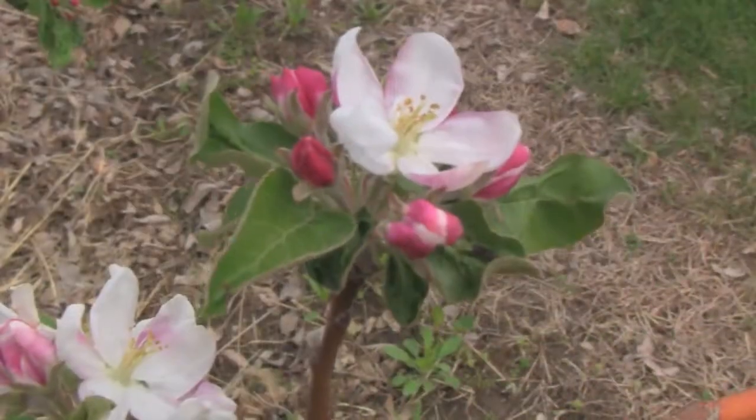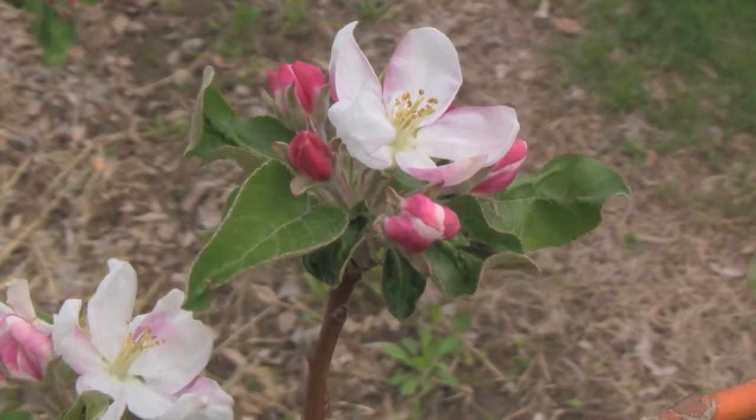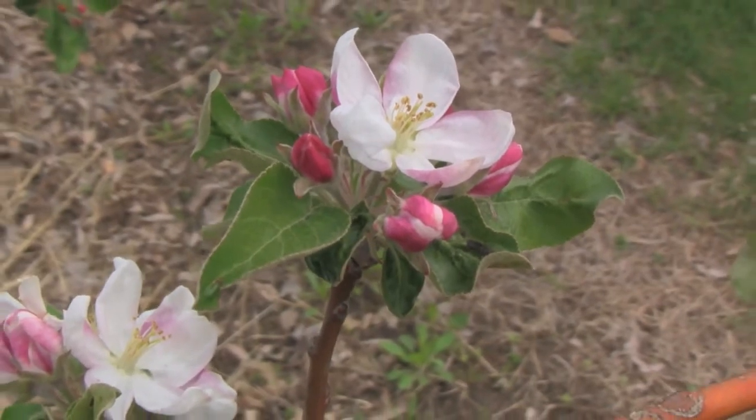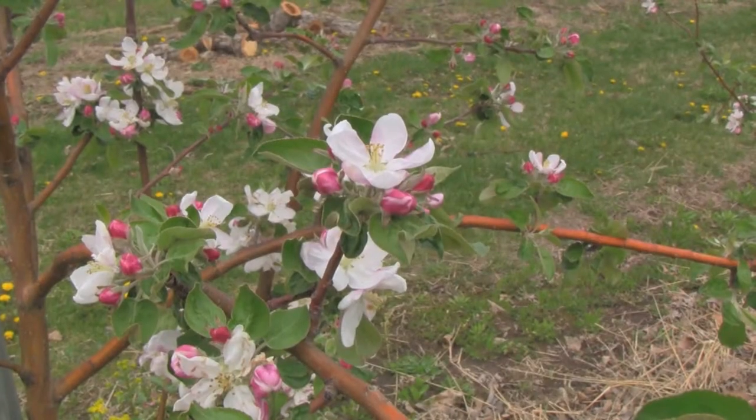Hi, my name is Randy Graham with Curtis Orchard, here to provide another informational video on apple tree development. We've now entered the bloom stage of apple tree development, and this is the one we're most excited about. We're not in full bloom yet, but as you can see by this cluster, our king bloom — that's the center blossom — has opened fully. The side blossoms are still in pink.